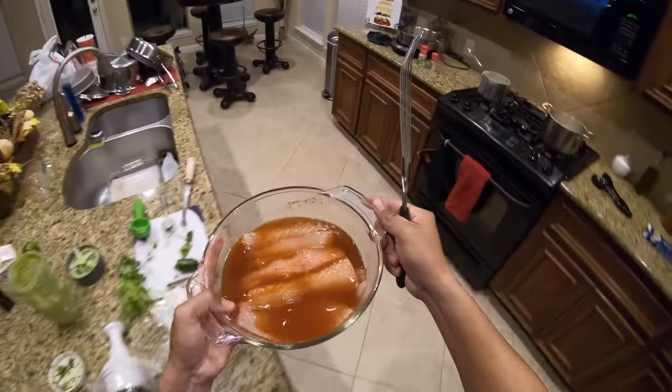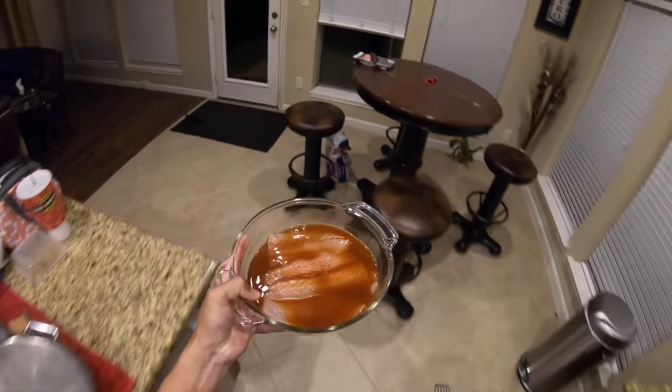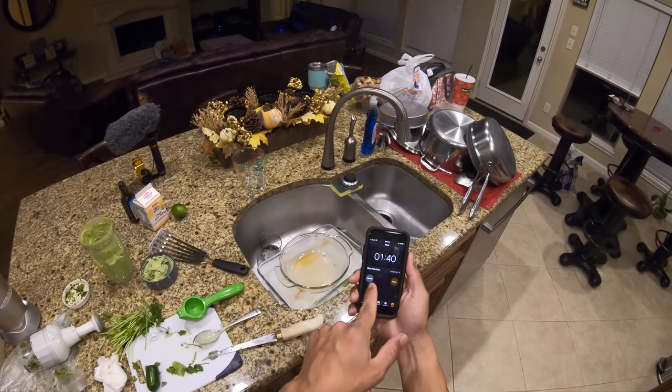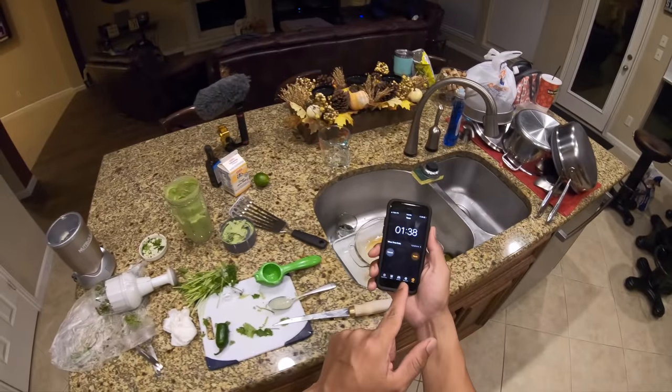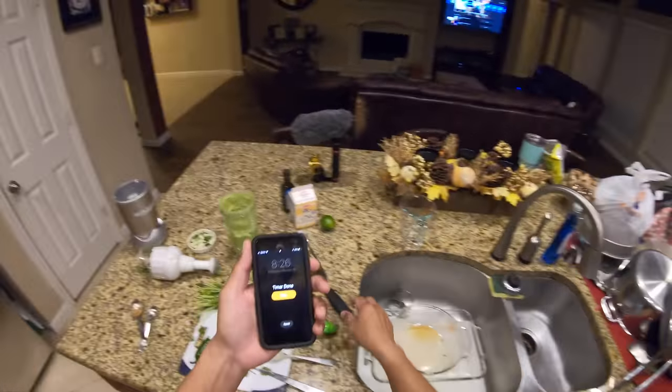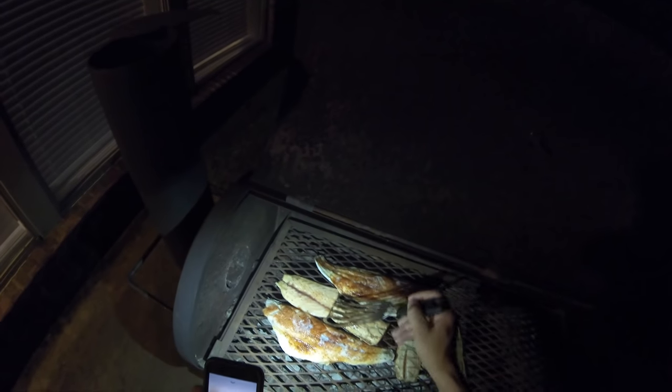The final step is to place our marinated fish fillets on the grill. After the fish fillets went on, we put our timer for three minutes. We've got about a minute and a half still to go — we'll go flip it and that's it, then we should be able to plate everything. It looks like they could have used a little bit longer, so we'll let this side go a tad bit longer than we originally put them on for.